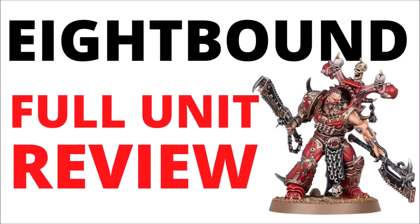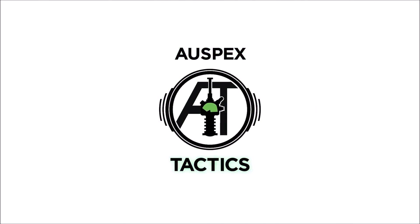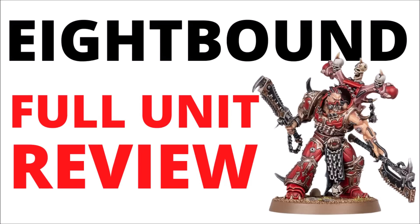So let's take a look at our big new and exceptionally angry possessed World Eaters. 8-Bound are looking rather brutal, so let's talk about the regular datasheet and the Exalted 8-Bound in games of 40k. Hello and welcome back to Warspets Tactics, where today we're talking World Eaters once more, and today I thought we'd take a focused look at the 8-Bound and Exalted 8-Bound datasheets.